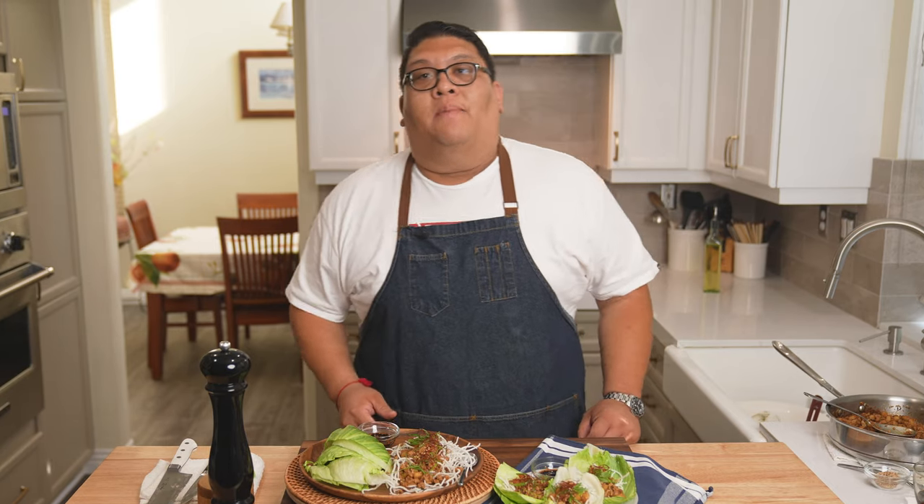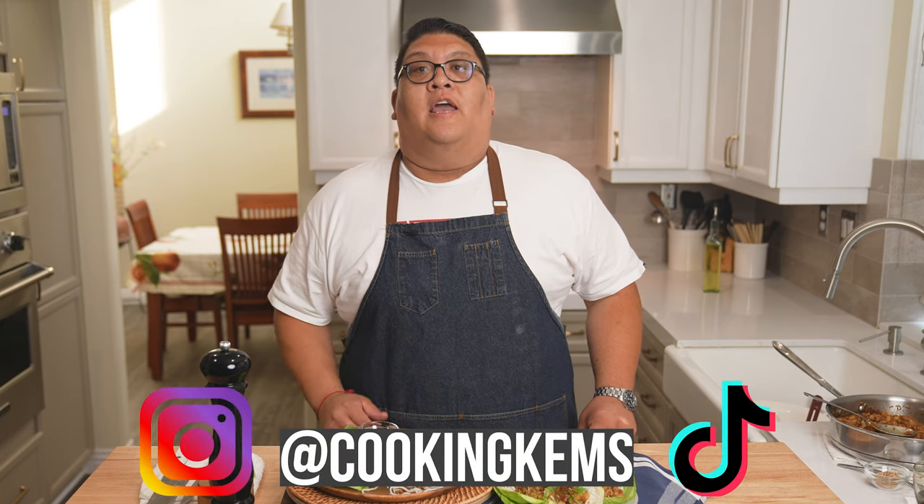If you enjoyed this video, please like, share, and subscribe to catch our latest videos. Leave a comment down below for any recipes you'd like to see. Follow us on Instagram and TikTok at CookingChems. And as always, thank you for your continuous support and we'll see you next time.